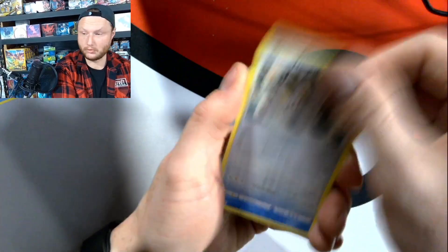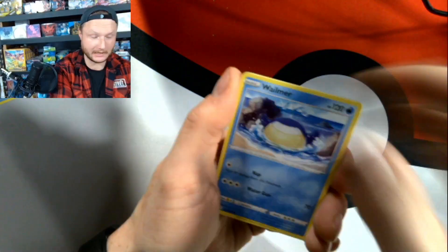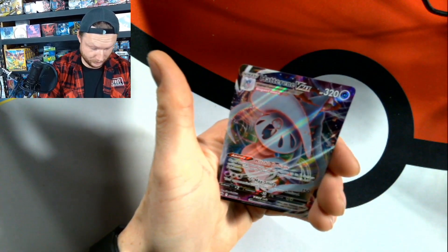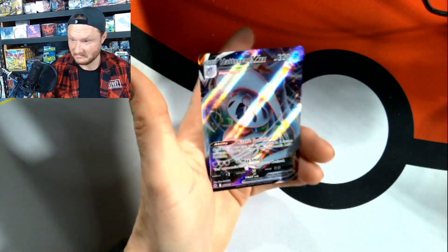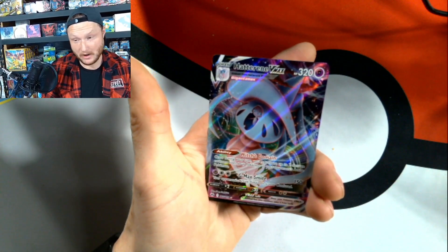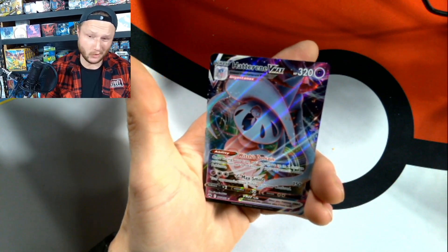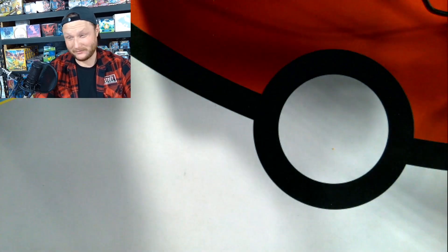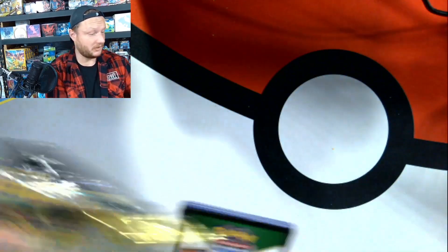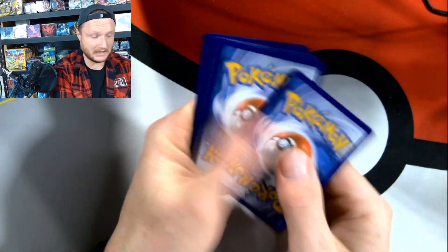These tins do have a little bit higher of a suggested retail — we're looking at $29.99. Thank you, new wholesale prices. But that's okay because I like having them. A little pin cushion — a little Hatterene VMAX. Not mad, I like seeing it. So far, to be fair, we do have seven hits out of only 14 packs. We're batting 500 — if we were in the major league we'd have a pretty darn good contract. Last pack. Magic. Can we knock it out of the park with one more hit?